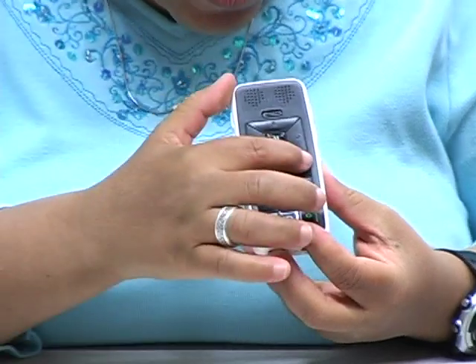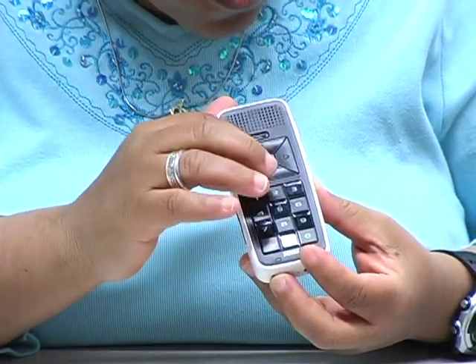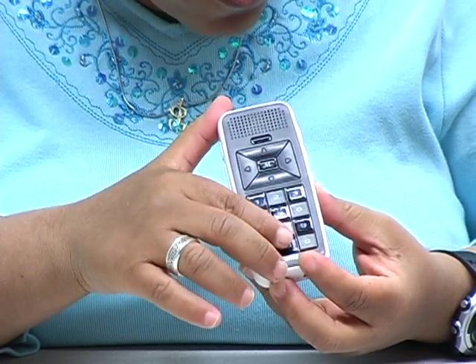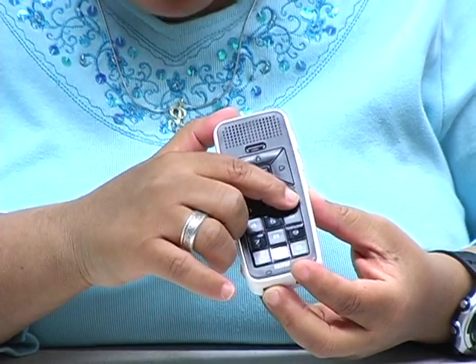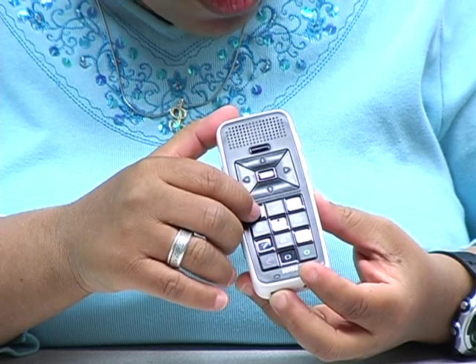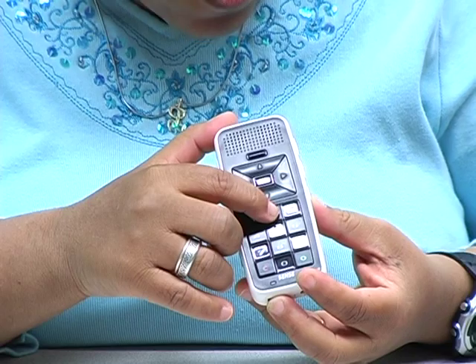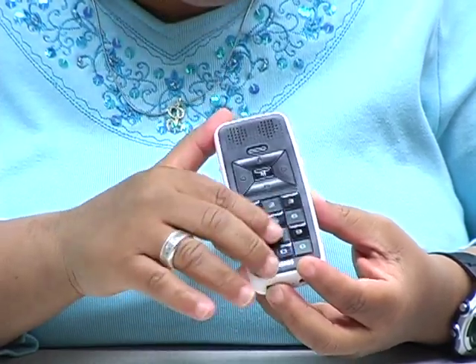Underneath that there's a little line that sort of delineates — divides the top from the bottom — which is kind of nice. And then you have a very interesting number pad where one is recessed, two is not recessed, three is recessed, and so forth. Almost like a checkerboard.